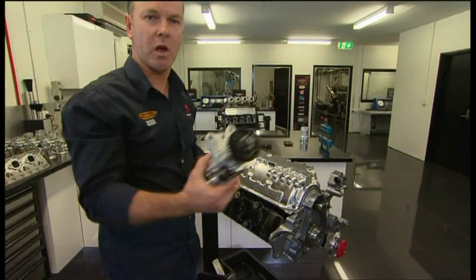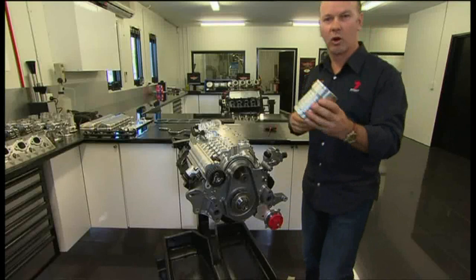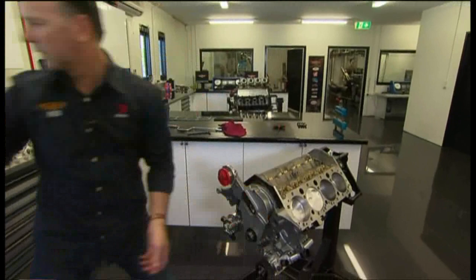Oil pump from the USA. Oil filter — fair dinkum, that's even delicious. Water pump, all made in-house. Stunning.